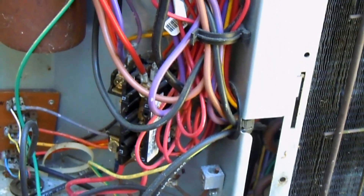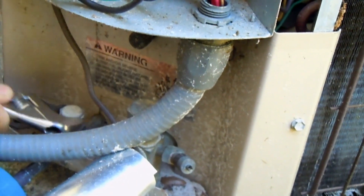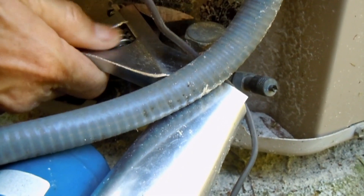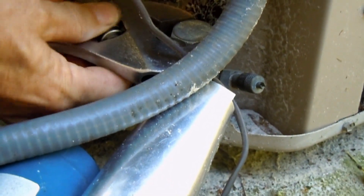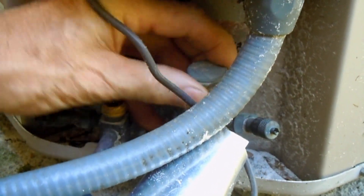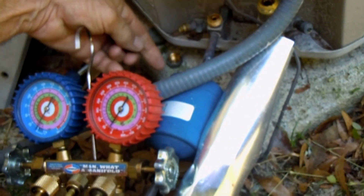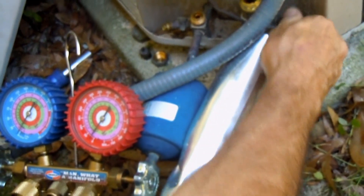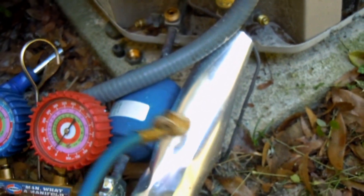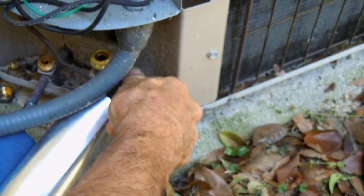The next thing we want to do is undo these caps here on the liquid line, and we're going to undo this cap off the suction line — just give it a little twist there and it'll loosen; undo the rest by hand, typically. Then we'll remove the cap off the service port — that'd be both of them, both the liquid side and the suction side — and we can put the suction side hose off my gauges and put it on the suction line, like that.